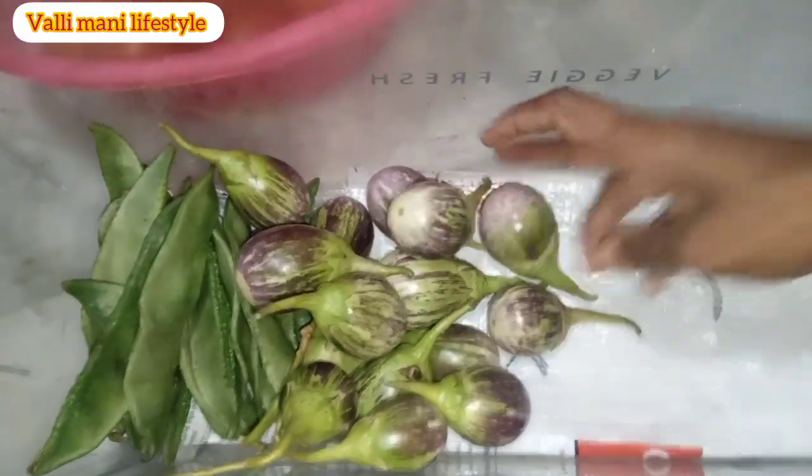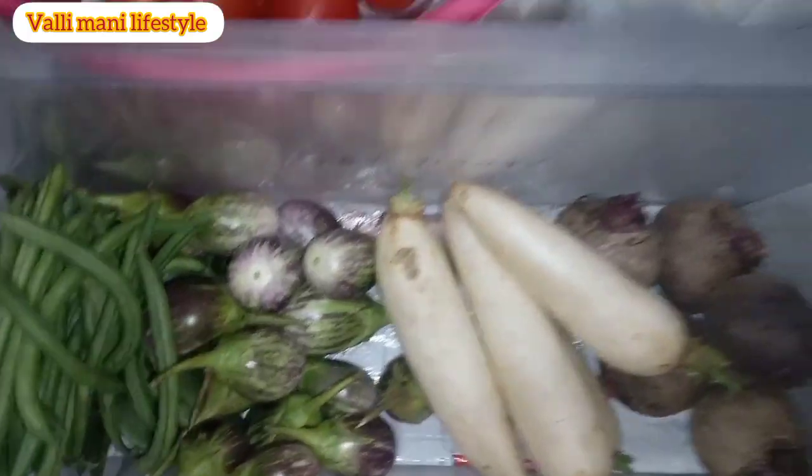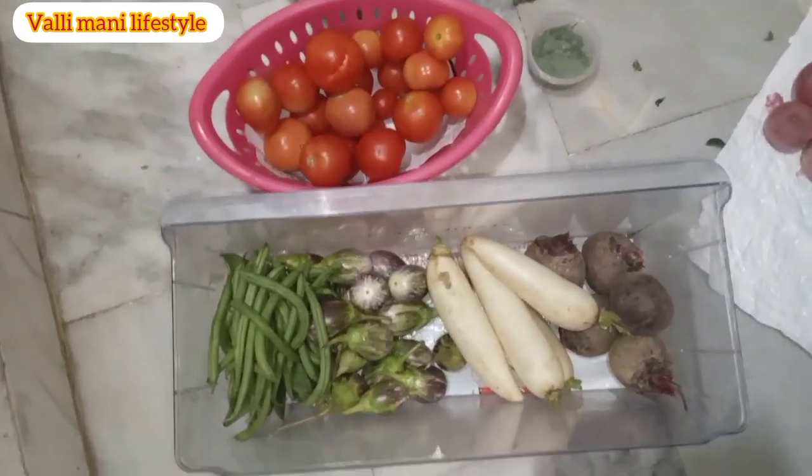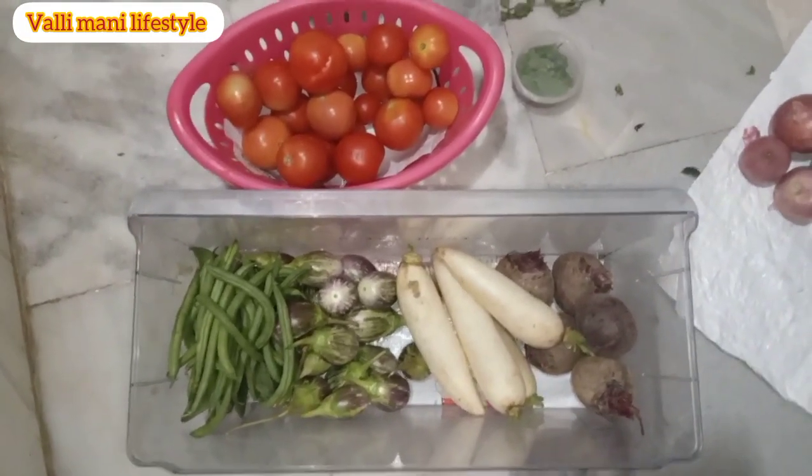I'll put the dry water on the stove for a small pint of time. Here's the pot to use when you're using these too. I will see you in the next video.